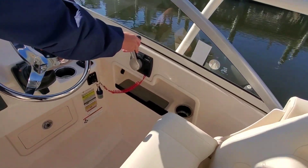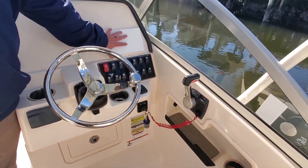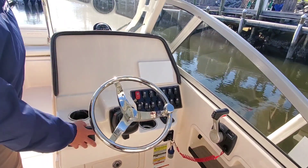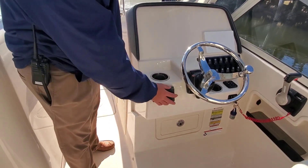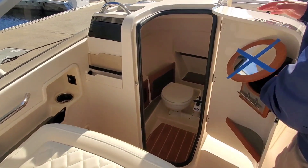Again digital throttle and shift, trim tabs with indicator, Yamaha digital gauges, and Fusion stereo remote. Over here you'll see a very spacious head compartment.